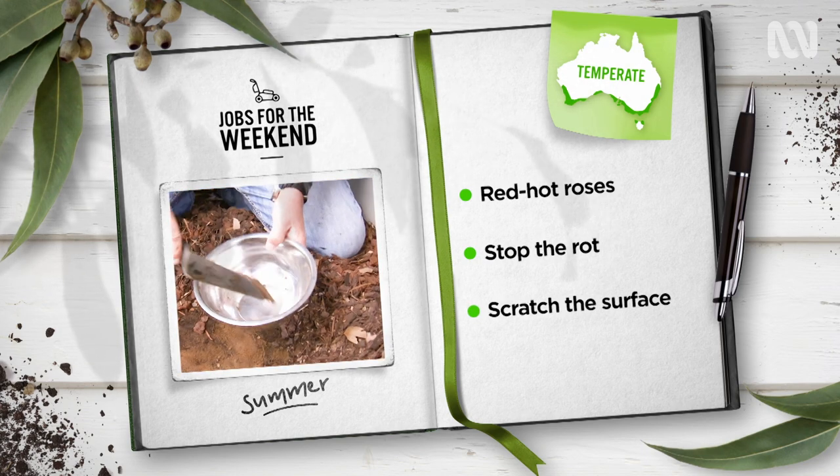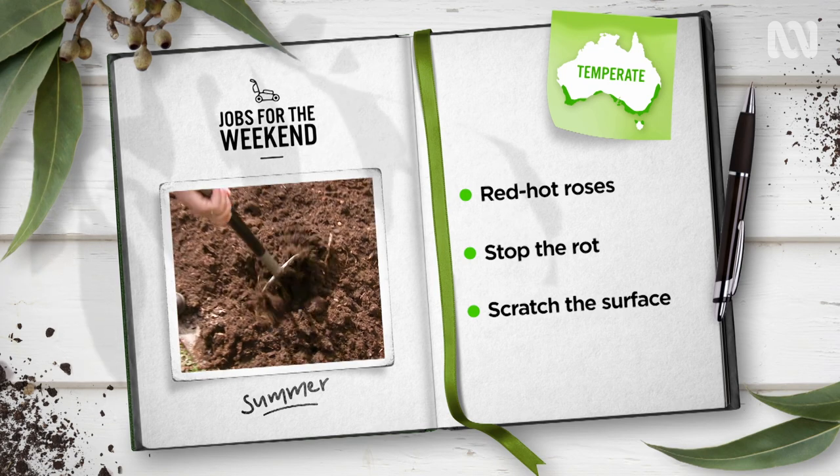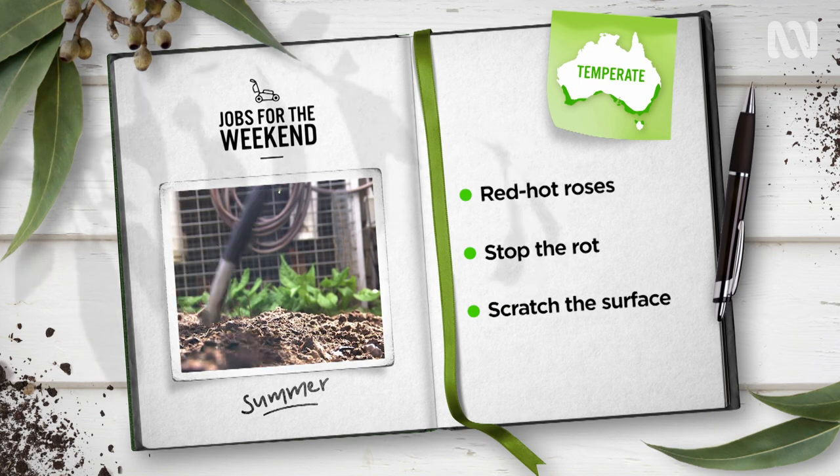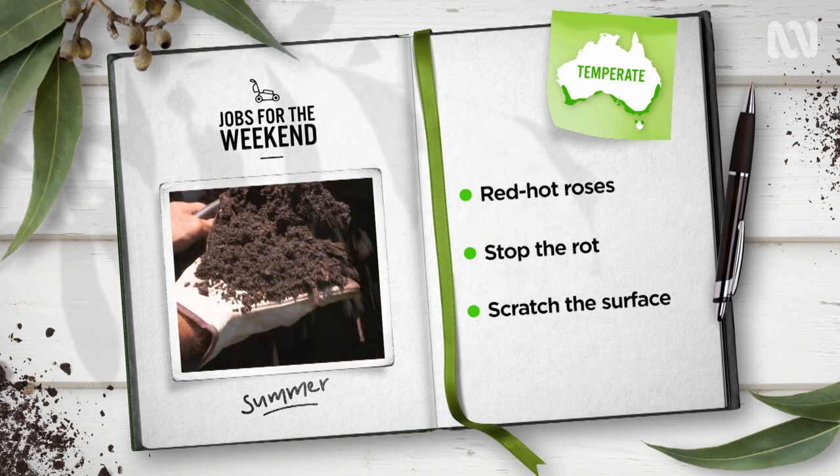Have a scratch in the soil. Is it damp below the surface, or is water beading and running off? If your soils are repelling water, give them a good fork and add some compost or organic soil wetter.